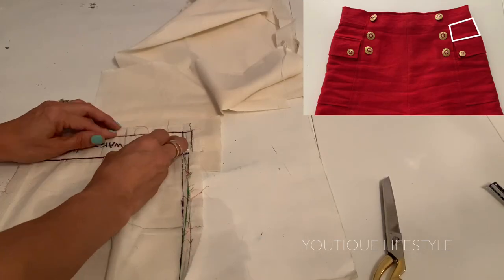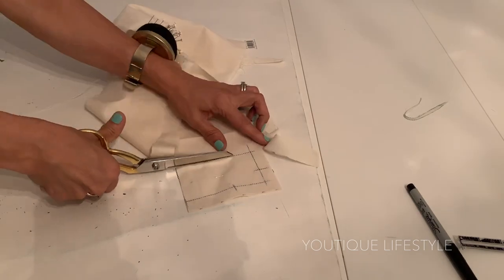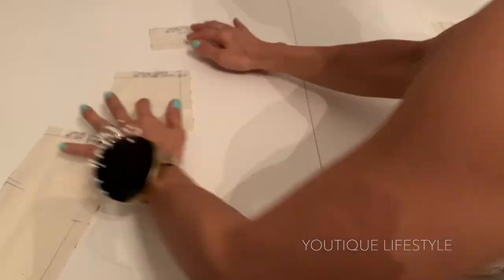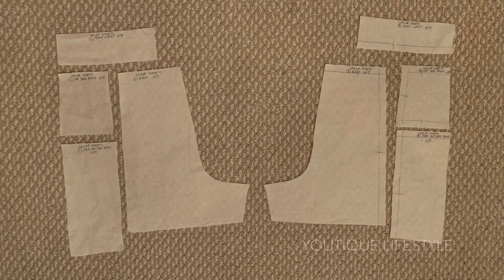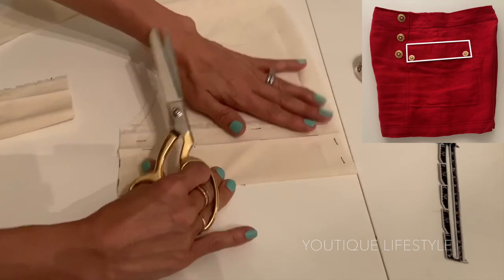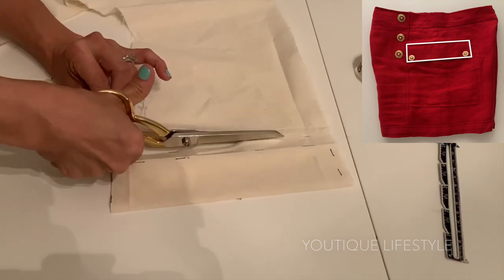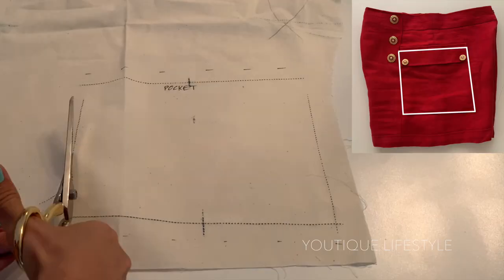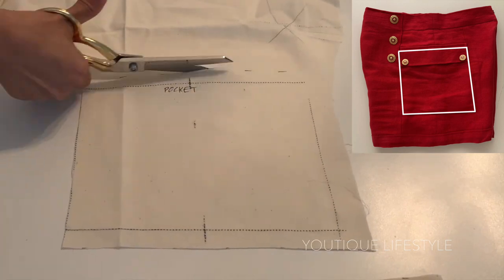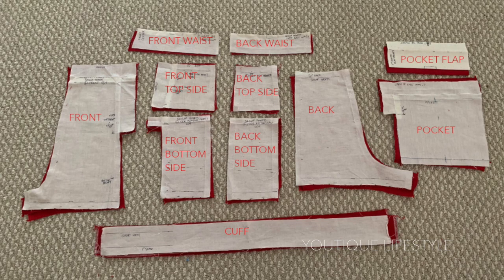Use the same process for the front side waist. Now you have all the muslin pieces for the front side, and you will repeat this process for the back side as well. For the pocket flap, I cut it on the fold. Using the measurement for the front and back side when sewn together, I add the seam allowance and cut out the flap — the flap is two inches in width. For the pocket itself, it's the same width as the pocket flap and a little bit shorter than the hemline. I added a one inch cuff to the design, so there are eleven total muslin pieces.